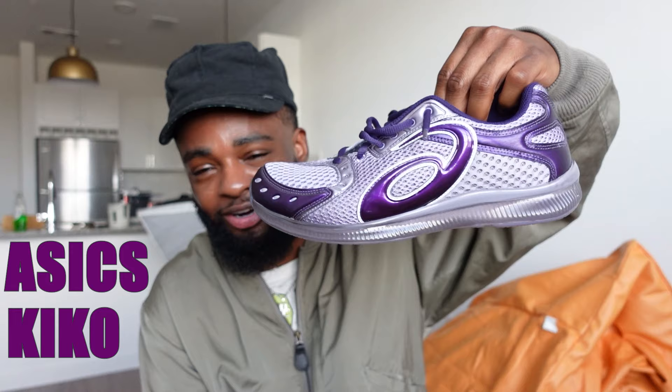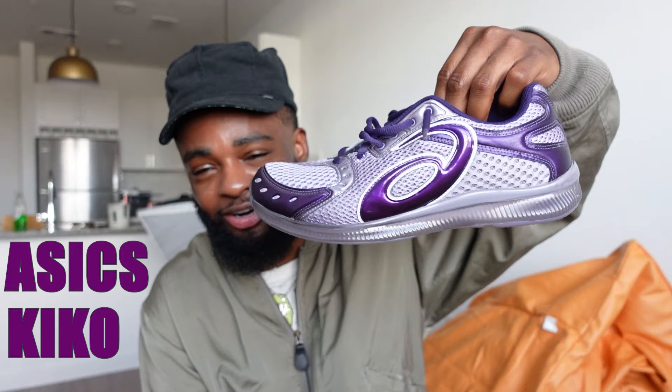This is going to be a review of the ASICS Kiko Gel Sokat — I don't know, it's S-O-K-A-T. I like that they put the K in there. Sokat? Sokat? I don't know. But these are literally my favorite sneakers right now in my closet, it's not even funny.